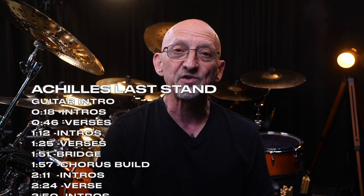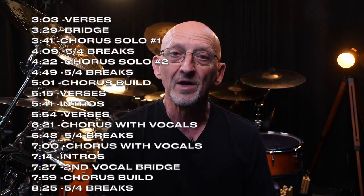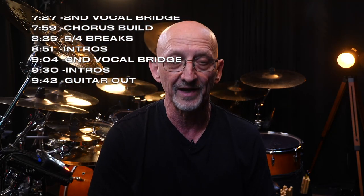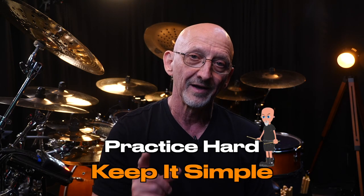It ends the way we came in with the guitar intro — a total of 30 part changes. It's a tough song to play at 10 minutes long. I personally think it's some of John Bonham's best playing, so definitely check it out. Good luck. I hope you enjoyed it. Practice hard and keep it simple.